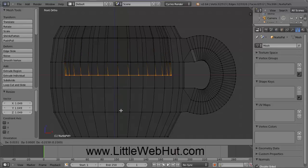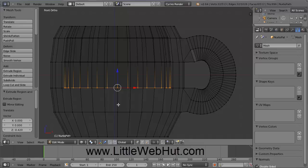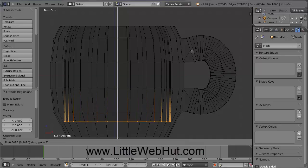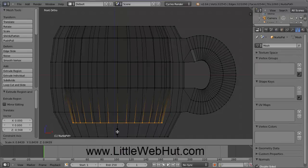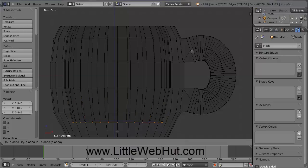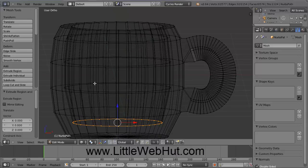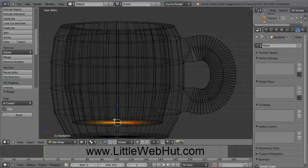Then press E to extrude, pull this down, and press the Z key again so we can pull straight down, click the left mouse button. Press E to extrude again, press the Z key so we can pull this straight down, and pull this down to about here, then press the left mouse button, and then press S to scale this to about here, and then press the left mouse button. Now we're going to extrude one more time, so press the E key, but this time extrude to the same point, so just press the Enter key. Then rotate the view, and merge all of these new points into a single point by coming over to the left side menu, scrolling down, clicking the Merge button, and then clicking At Center. You can see that we merged all of these vertices to the center.